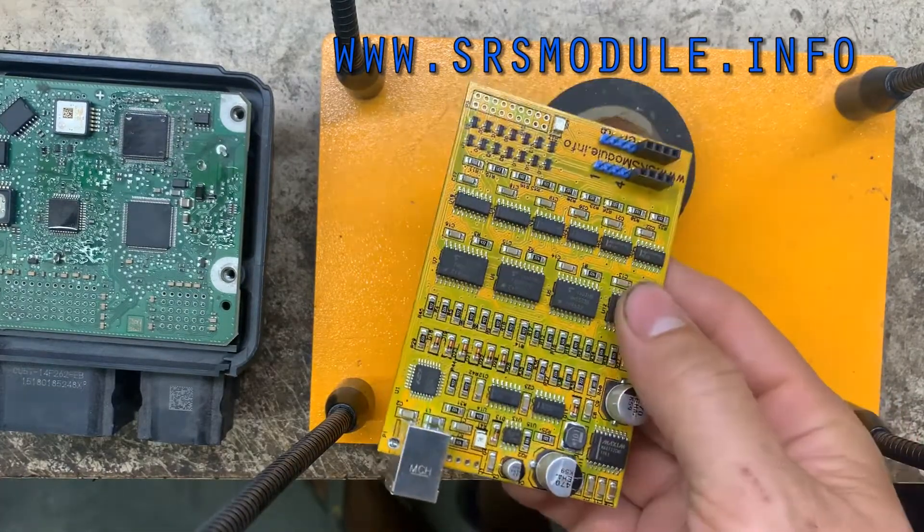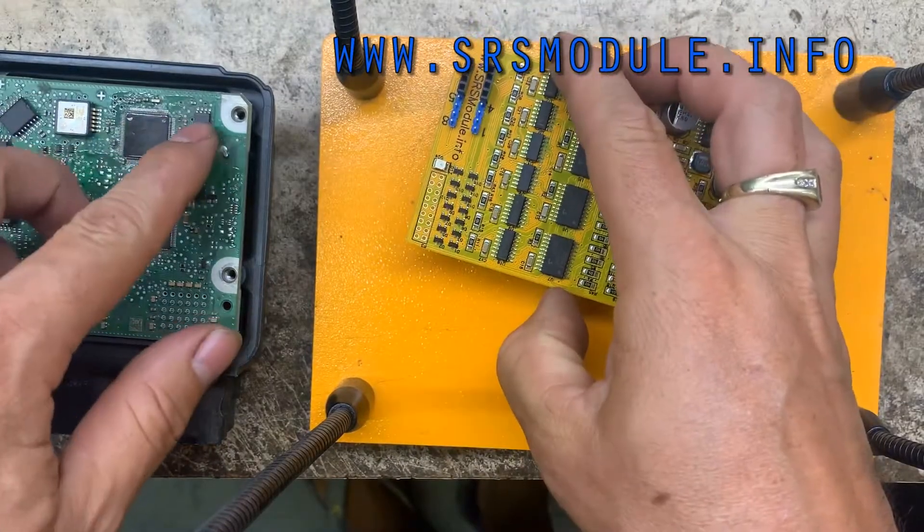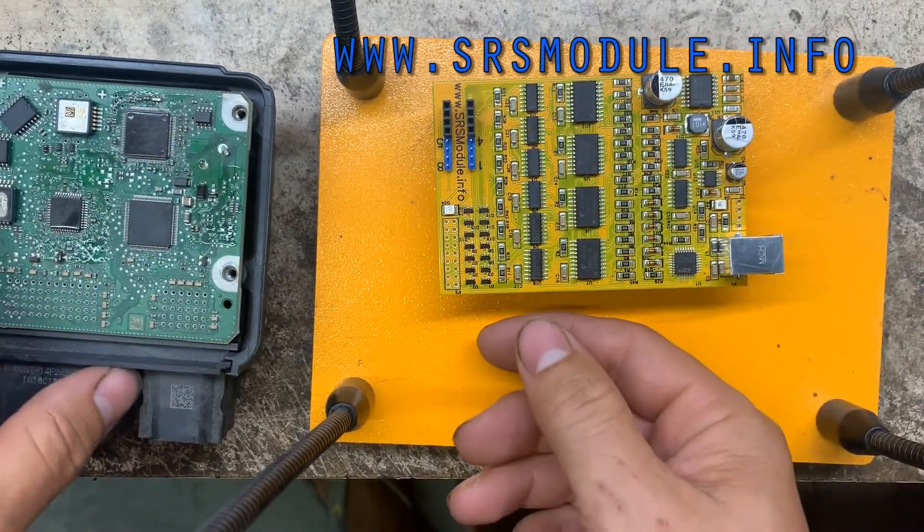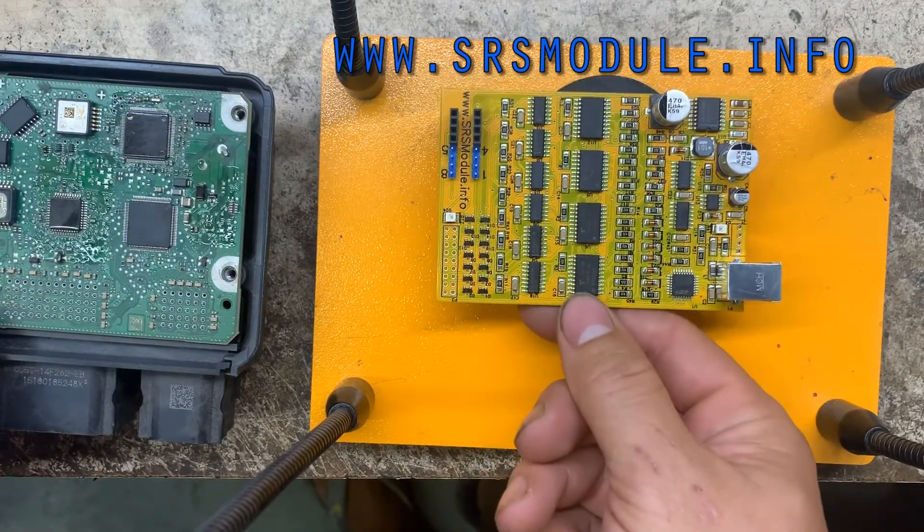This is an in-circuit EPROM programmer. You don't need to remove the EPROM from the board — just use your clips or whatever, make the connection directly, and then you read.